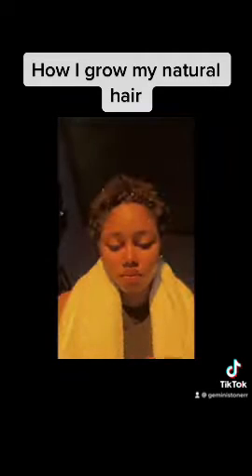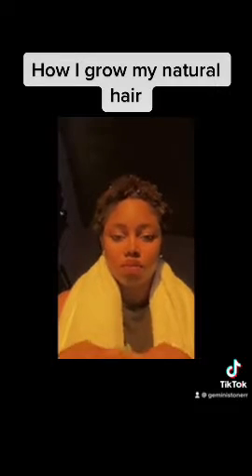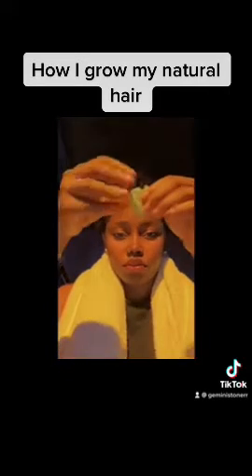This is me applying aloe vera gel on my hair to make it soft, because if I use a comb directly it's going to be painful. Although my hair is wet, I still have to apply some hair treatments.